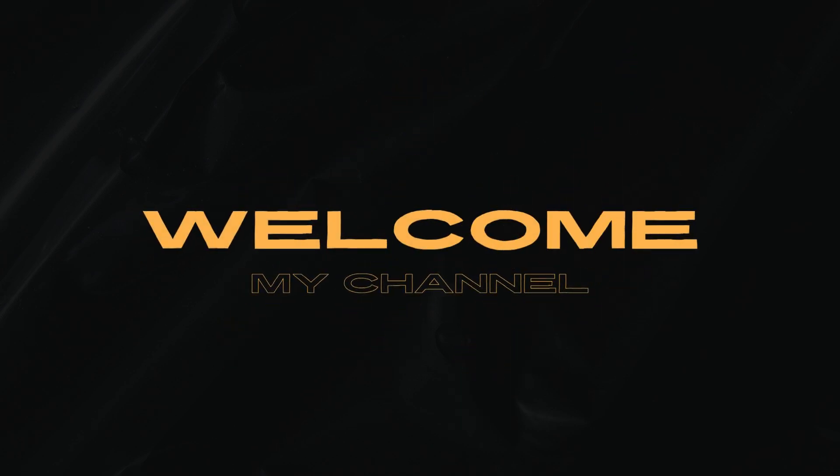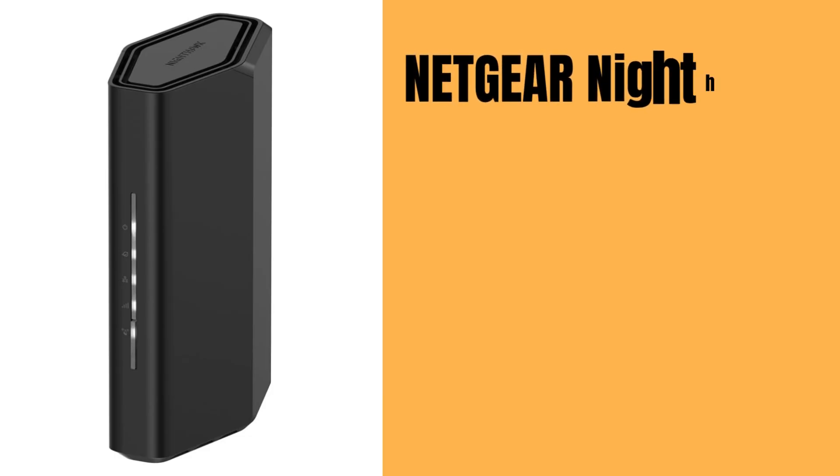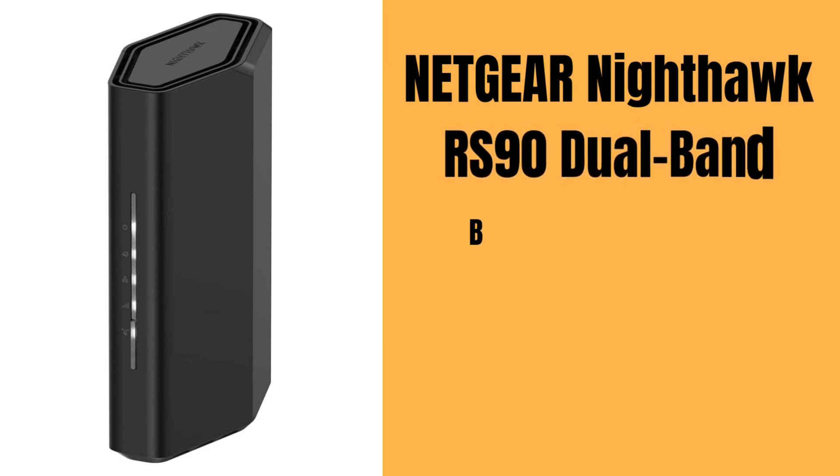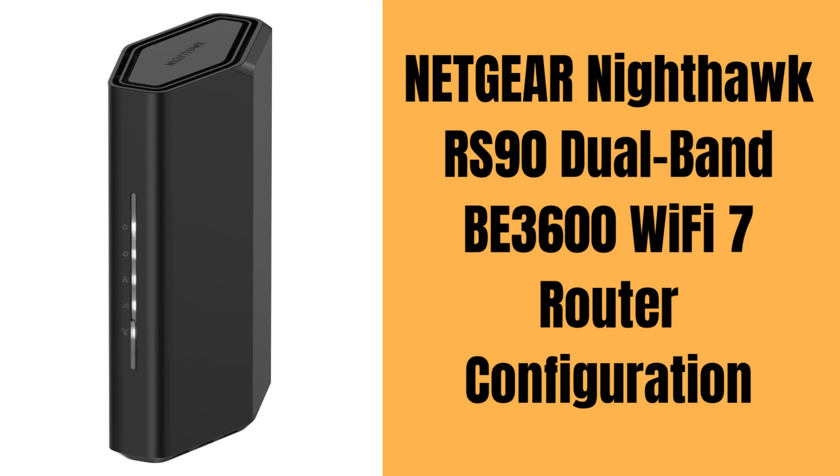Hi guys! Welcome to our YouTube channel. In this video, you will get the Netgear Nighthawk RS90 Dual Band BE3600 Wi-Fi 7 Router Configuration Process. In this, you can easily set up or reset your router device. Let's start!